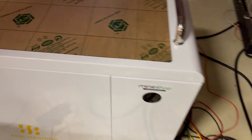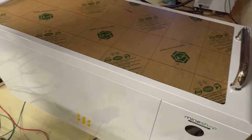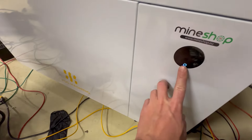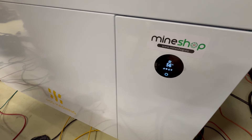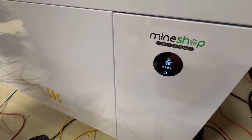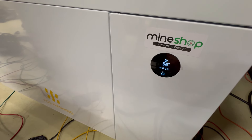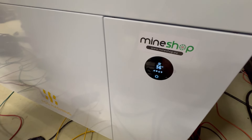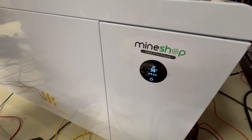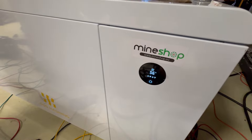This is one of the immersion tanks we have — it's a FogHashing C6 tank. You can see it has temperature sensors. The oil is at 56°C, and the chips will be at that same temperature exactly. 56°C is very cool, because liquid transfers heat much better than air.